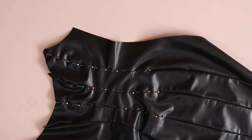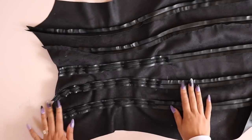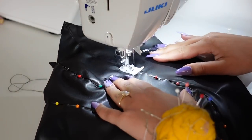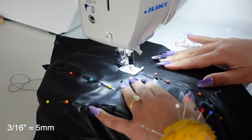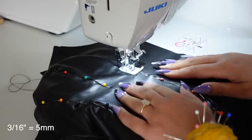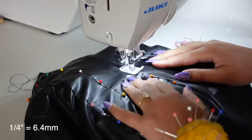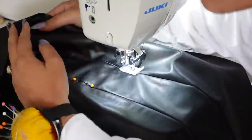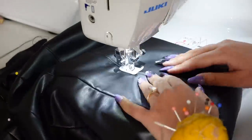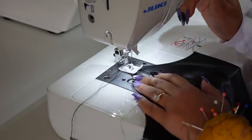Pin through the center of the seam and the center of the casing, so when you top stitch the casing onto the dress it sits exactly in the middle of that seam. Make sure you really spend time getting the casing centered. Then top stitch on either side of the seam, about 3/16 of an inch away. My boning is one quarter inch, so I need to leave enough space in the center for it to fit through. Frequently check the back side to make sure you're catching the casing.